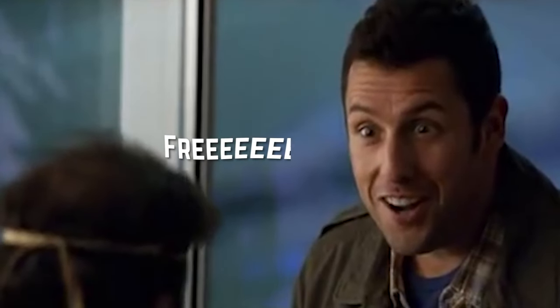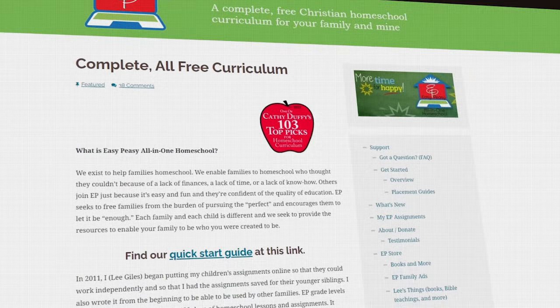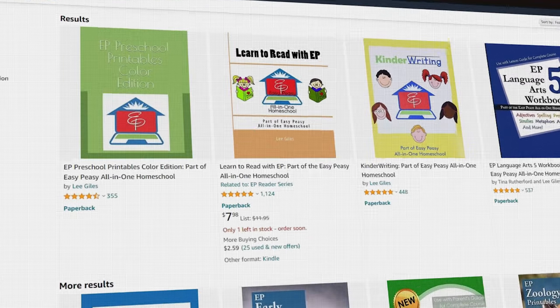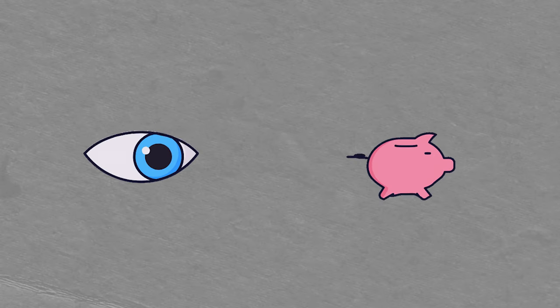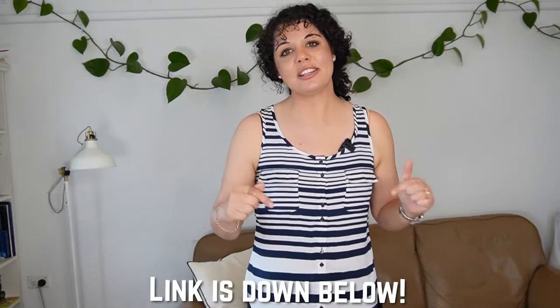Another online homeschool program is Easy Peasy All-in-One, and you'll like this because this one is free. You can get access to the whole program for free — you just need to log on to their website and start downloading the lessons. They offer printable PDFs you can print off, or if you'd like to buy the books you can do that from their Amazon store. They also have EP Assignments, their tracking tool, so not only do you get curriculum for free, they'll also track it for you for free. This curriculum doesn't have all the bells and whistles — you won't get support or video lessons — but it's really great if you're on a budget.